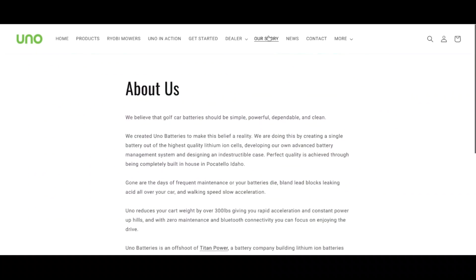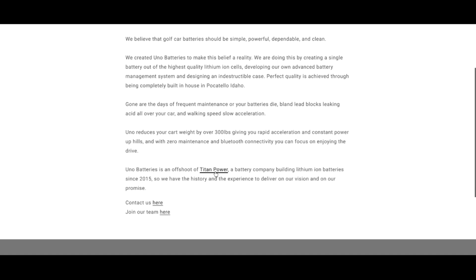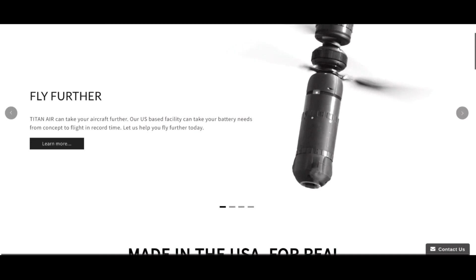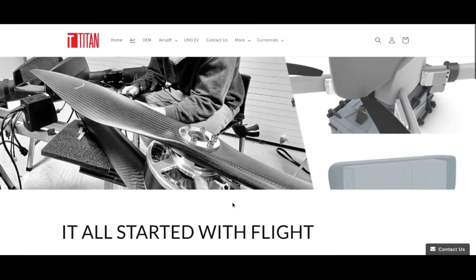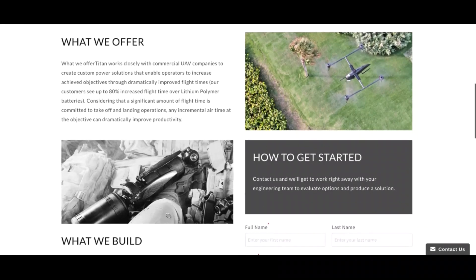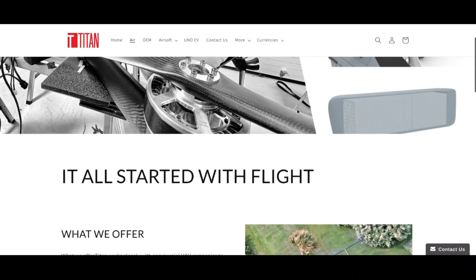I'm really impressed with the technology behind the Uno battery. They're actually a smaller company under the larger ownership of Titan batteries. Titan batteries is a large drone battery manufacturer — they also do some airsoft — and the engineering team behind Titan battery got together to develop the Uno battery. If there are any changes needed, they can turn them around quickly. It is a lithium nickel manganese cobalt 18650 cell.